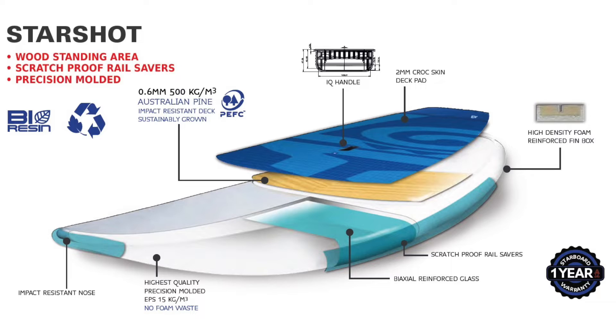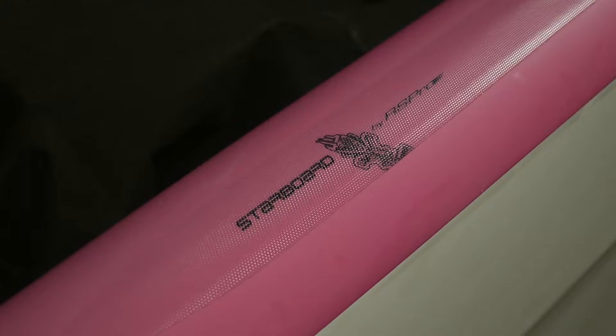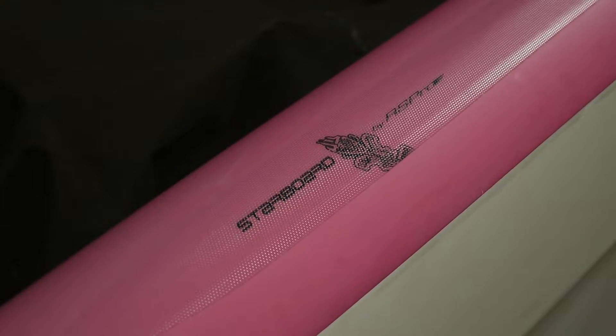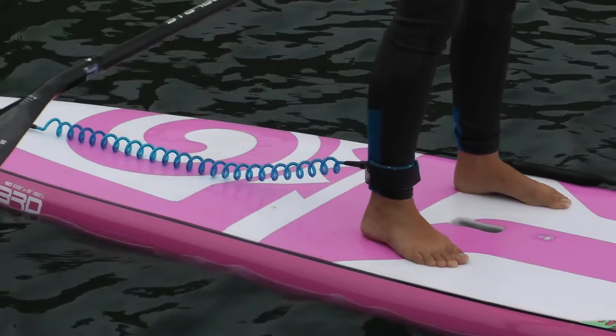The construction of this board — the Go Starshot has got an EPS internal core with multiple layers of glass wrapped around the board. Under the deck standing area there's a wooden veneer of pine, which gives it much more reinforcing. I really like the fact that the board comes as standard with scratch-resistant rail tape along the side of the board — it looks very good, it's really well stuck, and it stops the abrasion and impact from you and your paddle strokes down the side of the board.